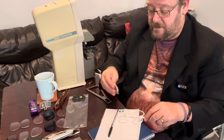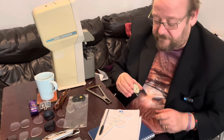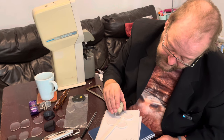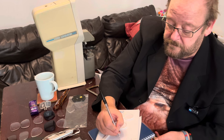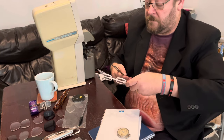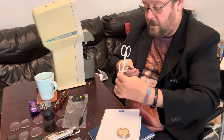Now for the front surface measurement. On the minus side the front surface is minus 0.50. The back surface is minus 0.25. And the thickness is 2.3 millimeters.